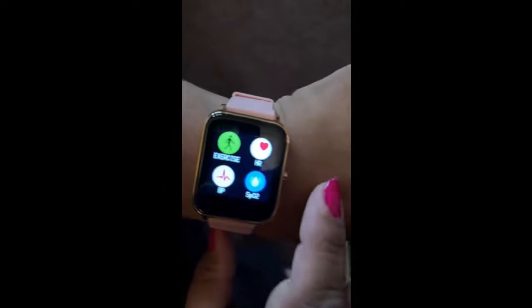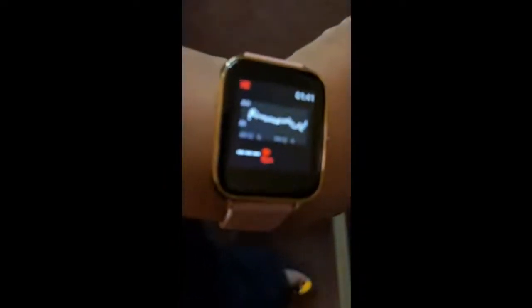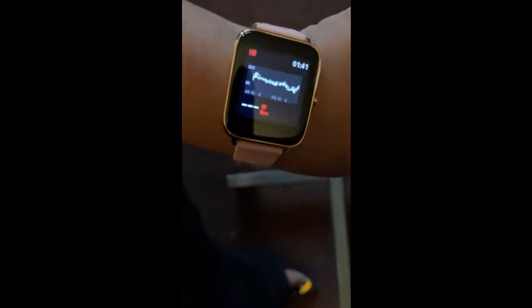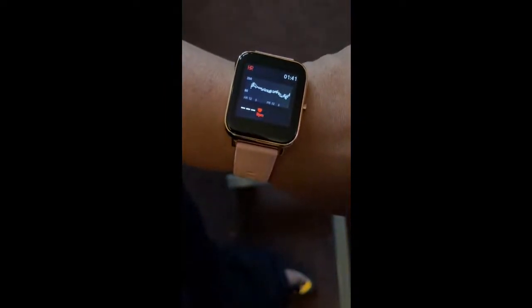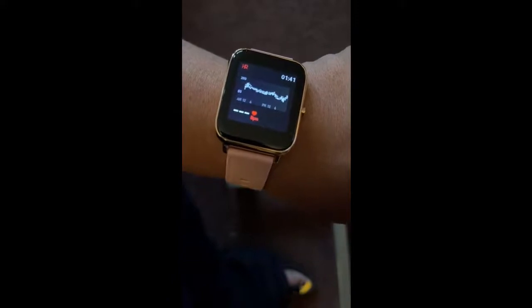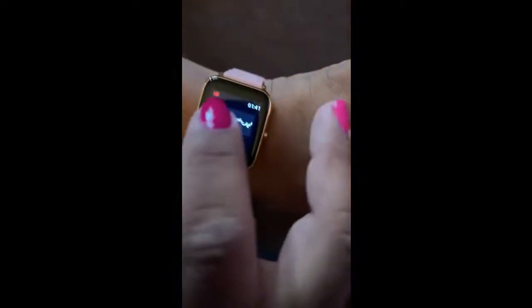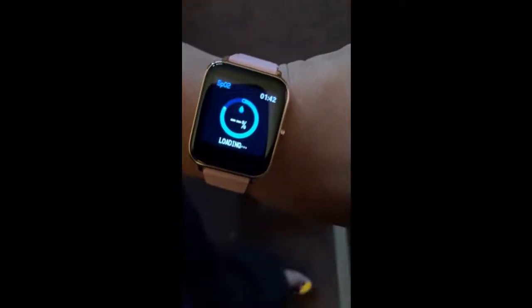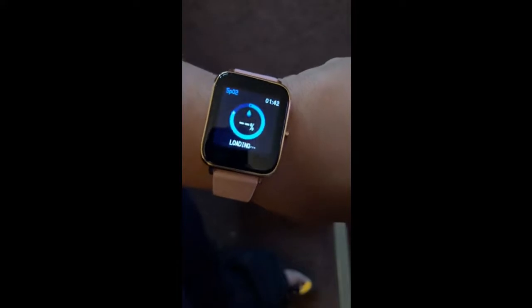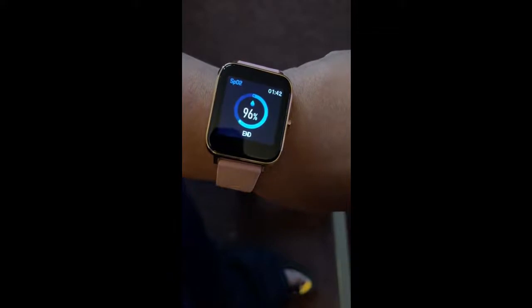Then you swipe up and you can do your exercise, your heart rate. And then it goes to your phone, too, so that's pretty cool. Your blood oxygen level — 96. Decent enough.